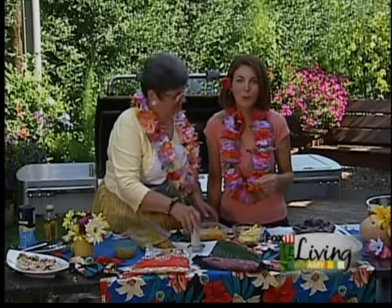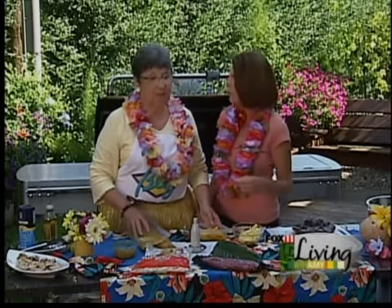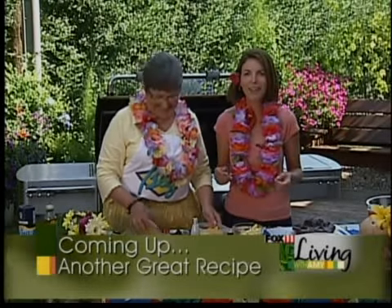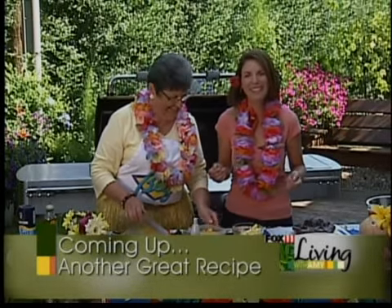Coming up next, we've got another great recipe for your luau — it's beef popaz with slaw. Sounds good! We'll find out next. Stay with us.